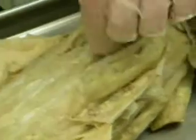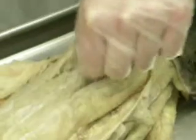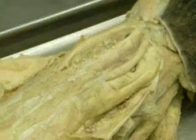Under here is the longissimus dorsi, the big cables that run down the back. And the muscle right on the spine itself is called the multifidus spinae — the meat between the vertebrae. That's the lumbar region, from the lower back. So before I continue, the final...